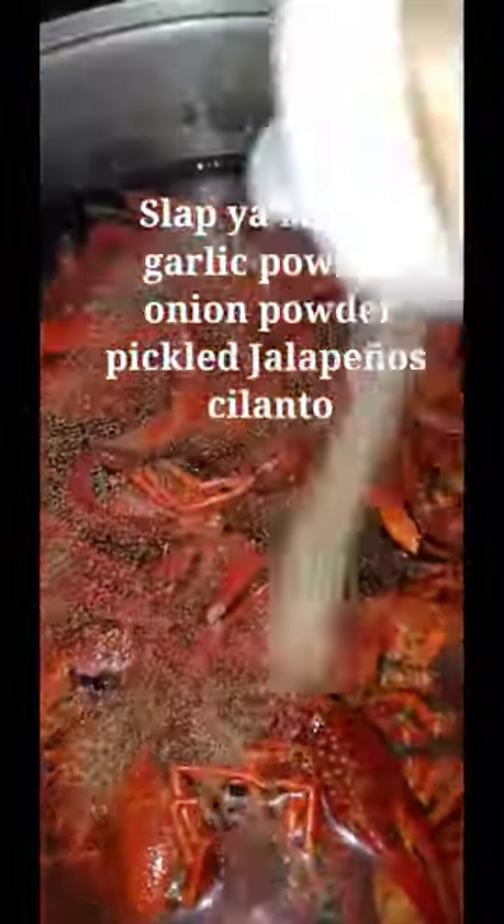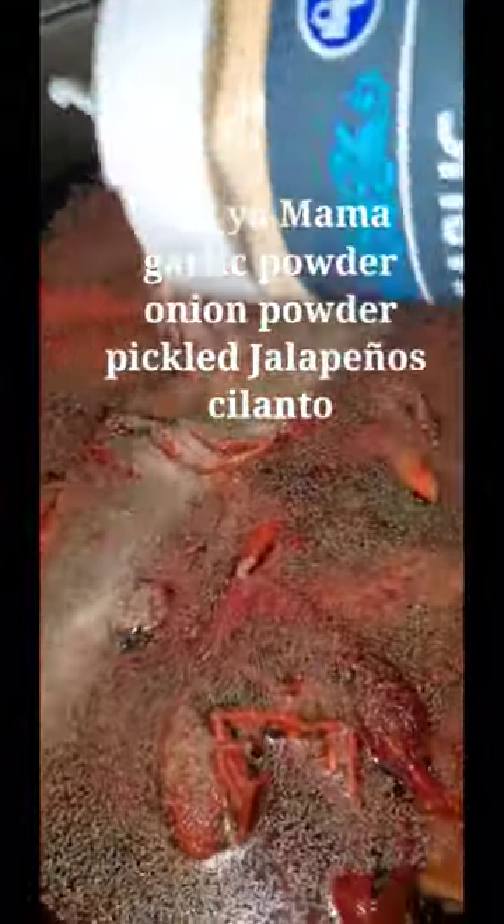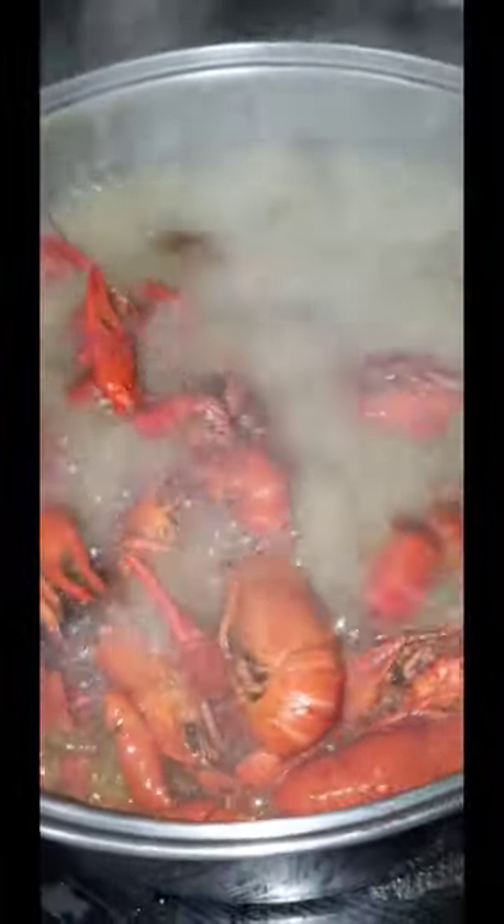On the fourth wash, this is what the water looked like. So then I threw them into a pot and brought it to a boil with my own seasonings. This was last minute, so it was just kind of a thrown together thing. I boiled these for about six minutes or so.